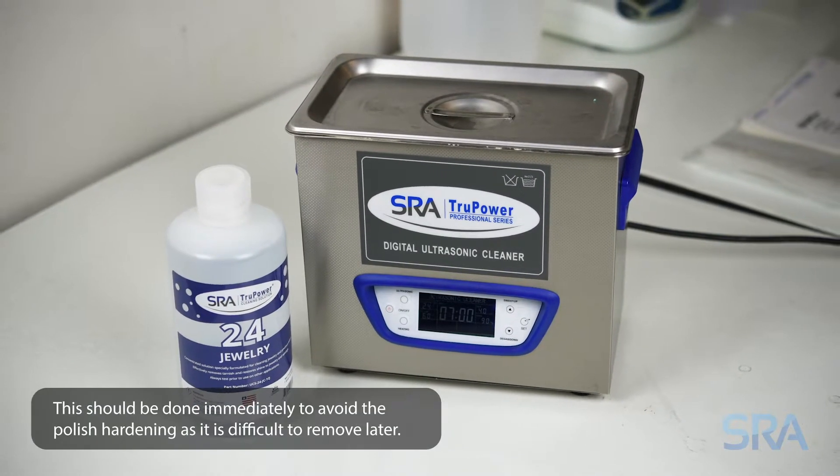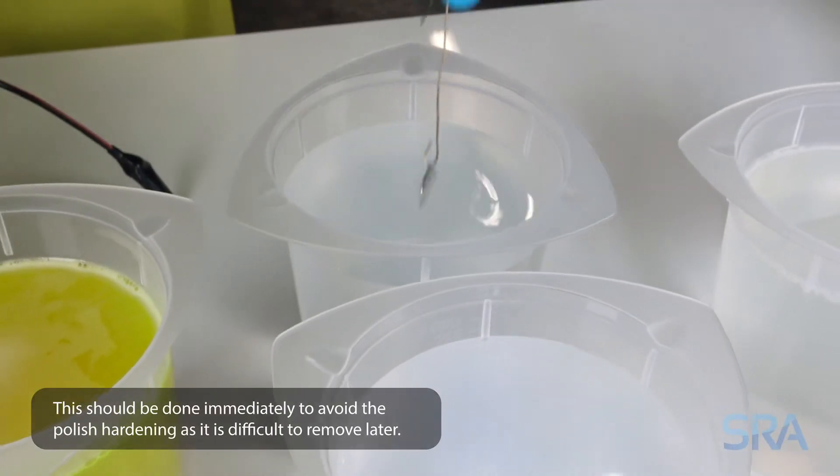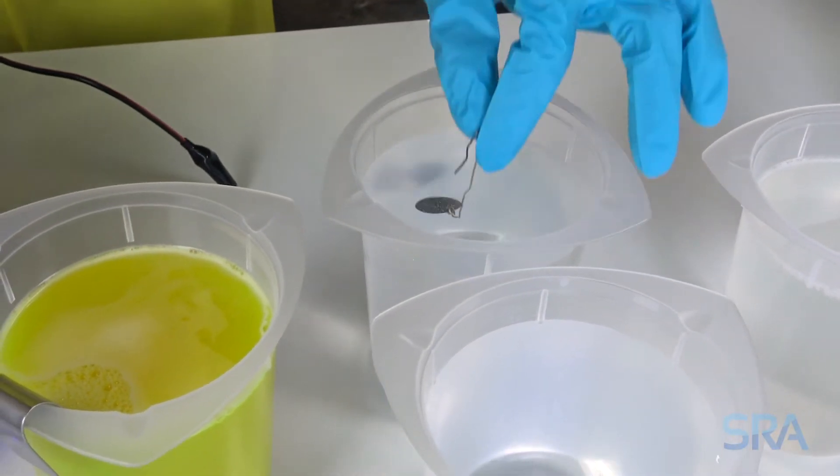For repair items or badly oxidized pieces, start with polishing and then cleaning in an ultrasonic cleaner. Once clean, rinse in distilled water. For new items, you can usually go straight to the electro cleaner.